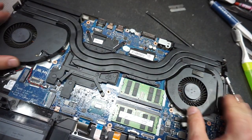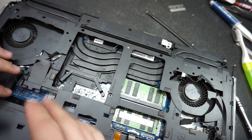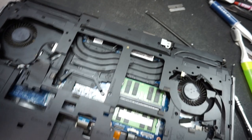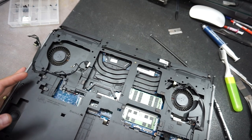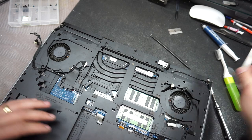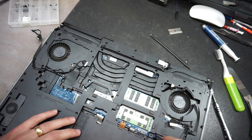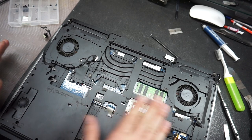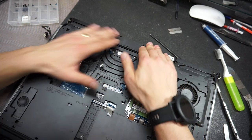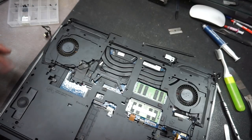The fans are in place and the heat sink is where it's supposed to be. Now we're going to put back the top case. Make sure all the cables are not hidden anywhere — for example, bring the backlight cable to the front right here. Once you double-check that all cables are where they're supposed to be, go ahead and push it down. It will make some popping sounds, which means it is in place.